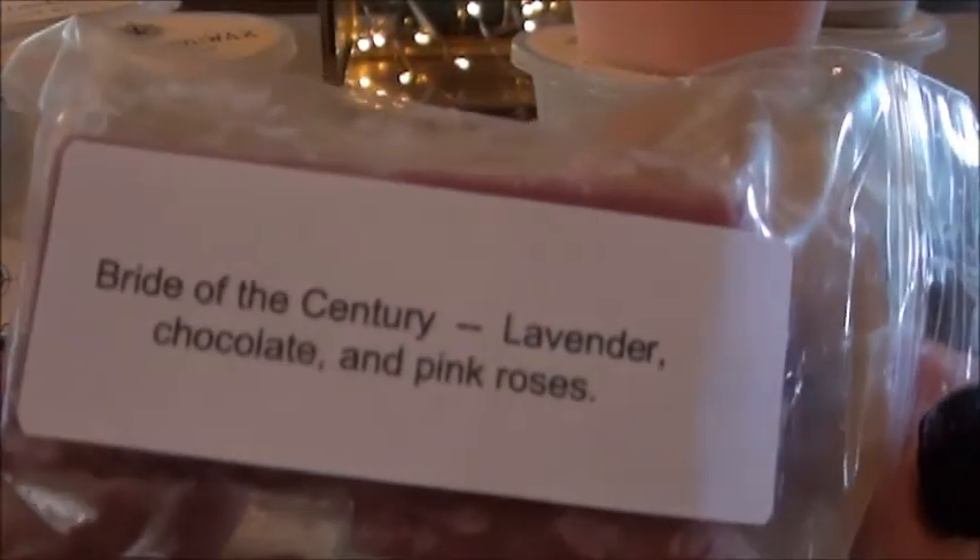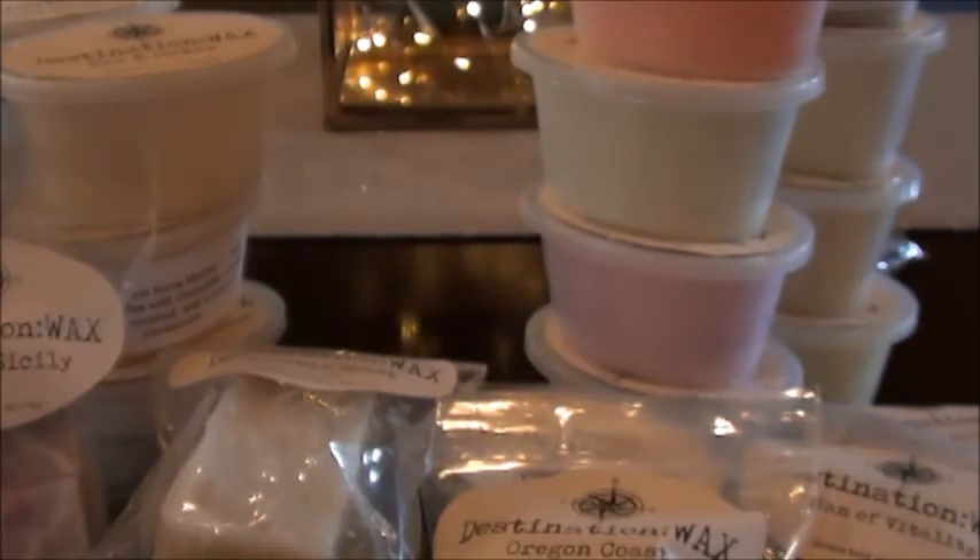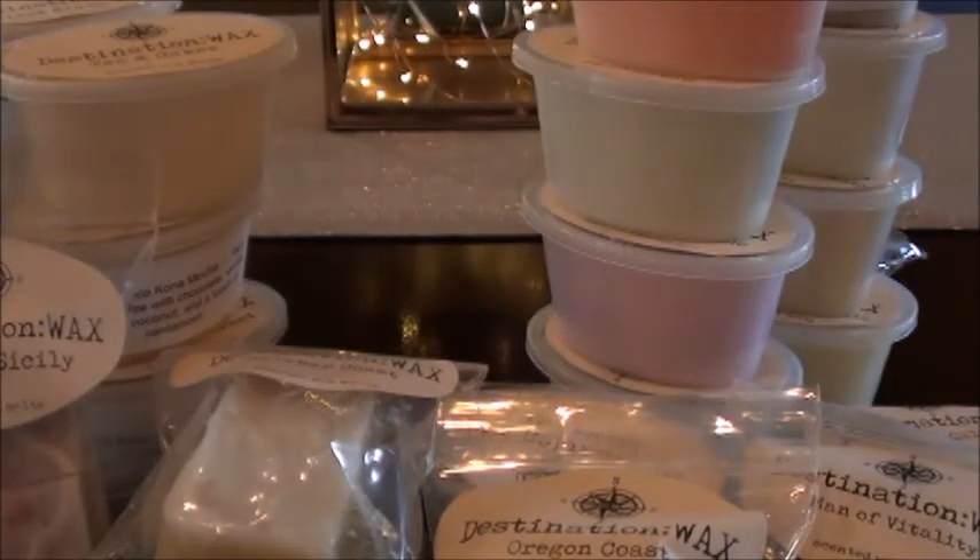Bride of This Century — and I did get a label for this one. Lavender, chocolate, and pink roses. Look at the embossing happening on that one. This one is weird to me — I don't know how I feel about it. Not a fan of this one and I'm not sure why. I don't know if it's because the lavender is so herbal or if the roses are making it too floral. Not a fan, but we'll reserve judgment for the warm melt.